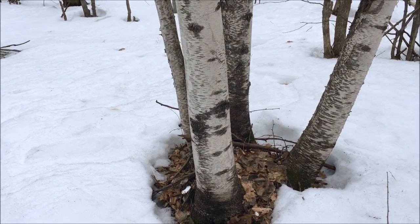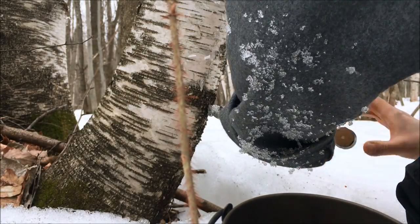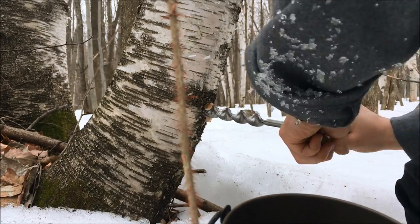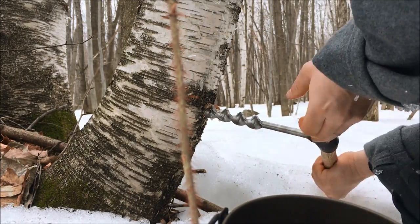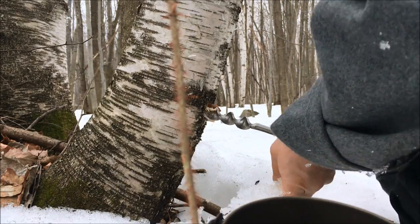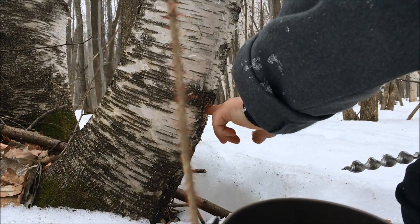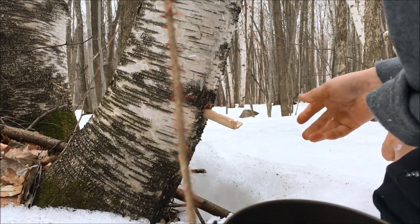We're gonna tap this first tree to get some sap. This one looks more promising — it's a bit damp already. Let's put the spout in there and hammer it in.